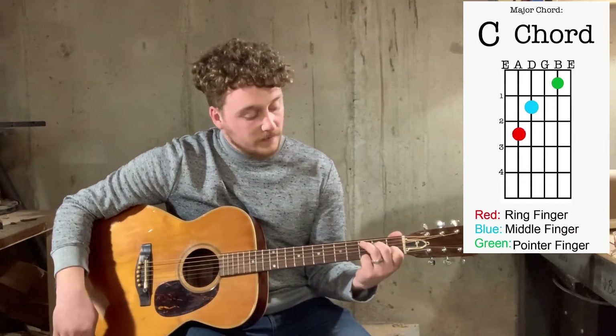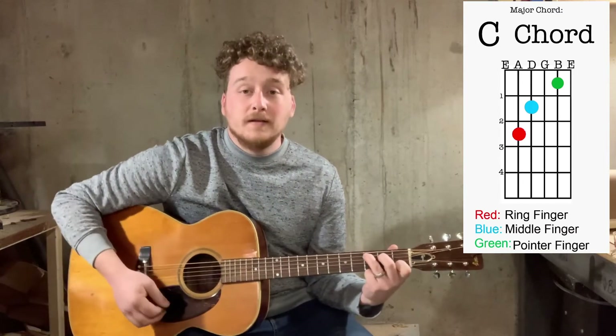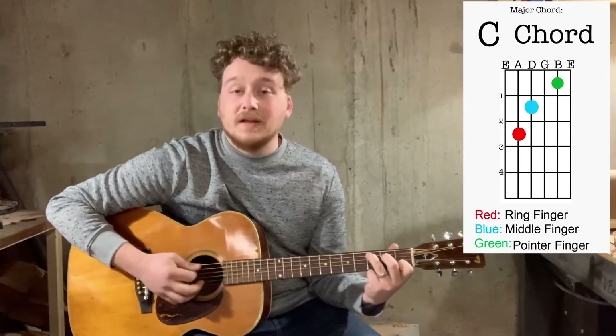The final finger is your ring finger — place it on the A string in the third fret. Once you get that, it's going to sound something like this.